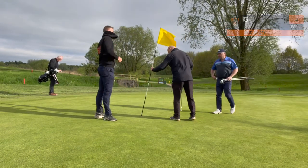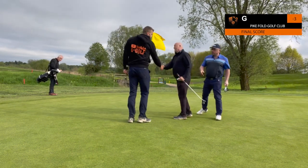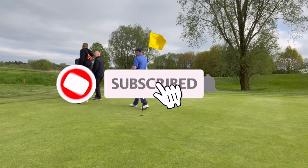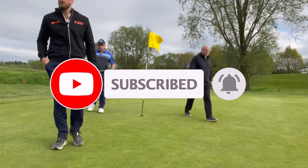Overall, fantastic day — enjoyed the company, enjoyed the round. It wasn't the easiest in the wind either, so a good day at the office. If you like this way of doing it, please like the video, subscribe to the channel and hit the bell so you know when we're putting our next video out. Catch you at the next one.